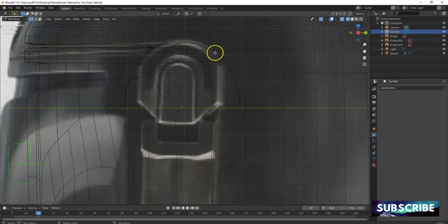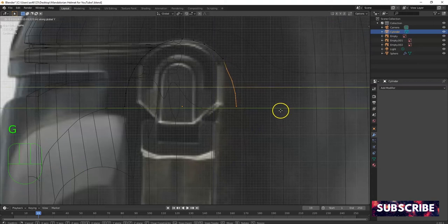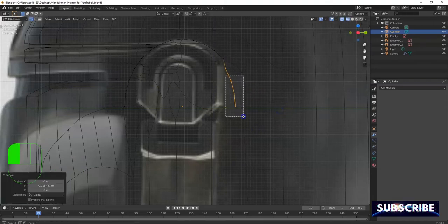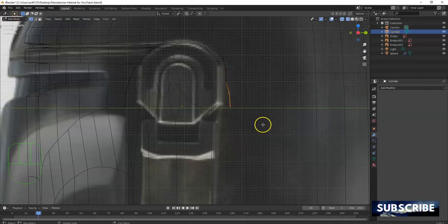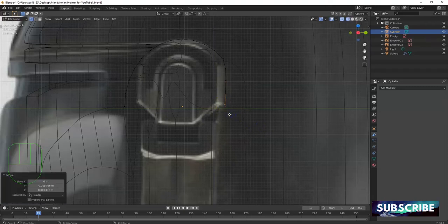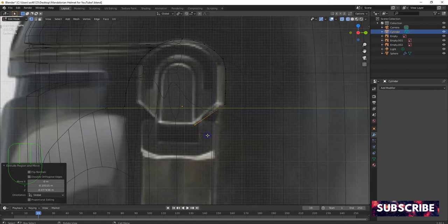Then the mirror modifier for the one on the other ear over there. That's following the arch there and I'm gonna bring this in as well to follow the arch. Drag select there — GY, going in. GY, going in. GY, going in right there. G for grab freehand that one, and then we're gonna extrude down this way for this section.